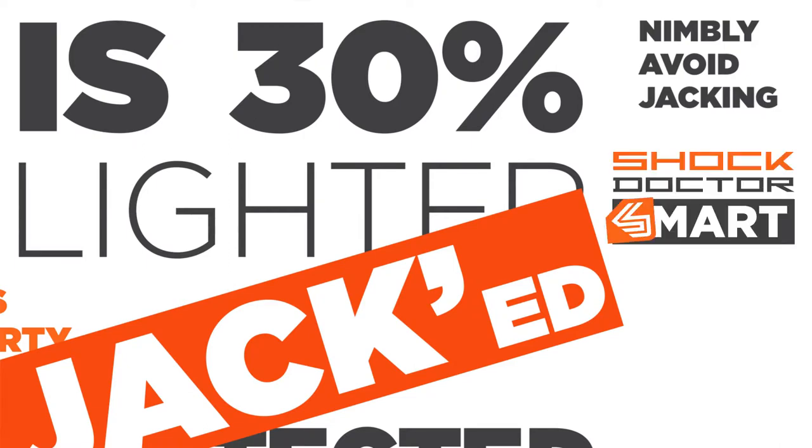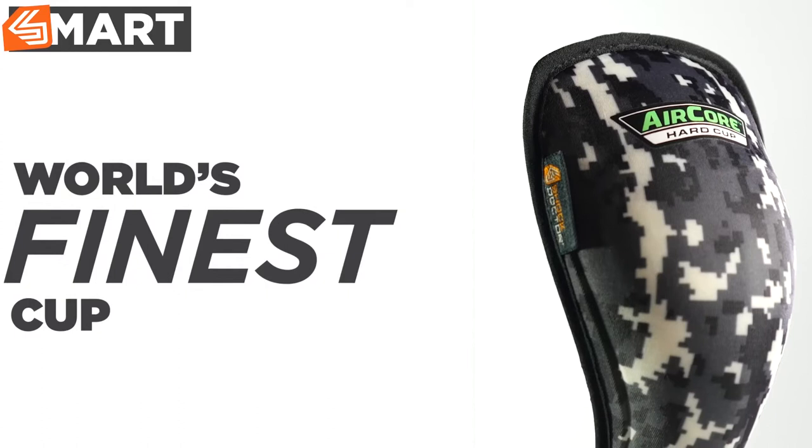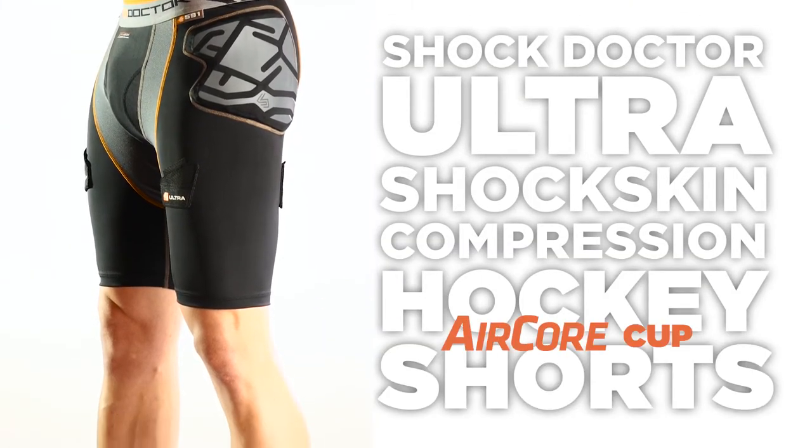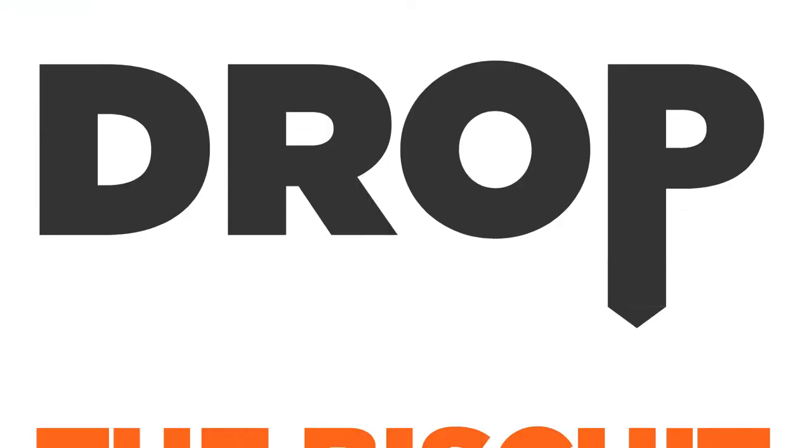This is Shock Doctor Smart. What good is the world's finest cup if it doesn't stay in position, kinda like a goaltender at the blue line? Pull on your Shock Doctor Ultra Shock Skin Compression Hockey Shorts, slip in your AirCore Cup, and drop the biscuit.